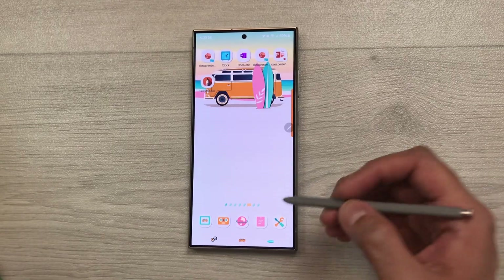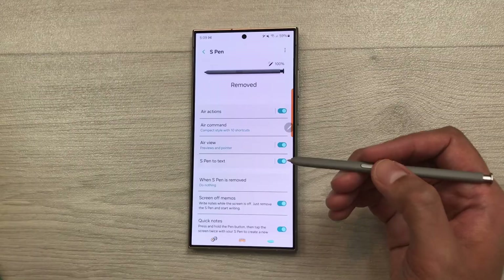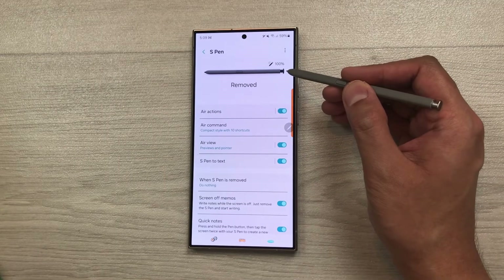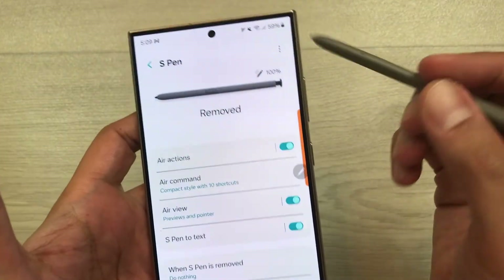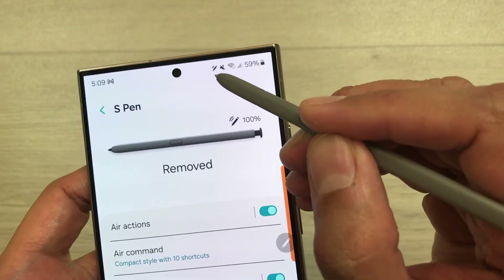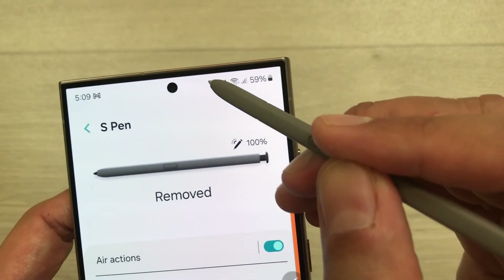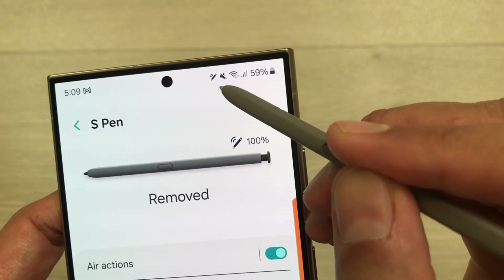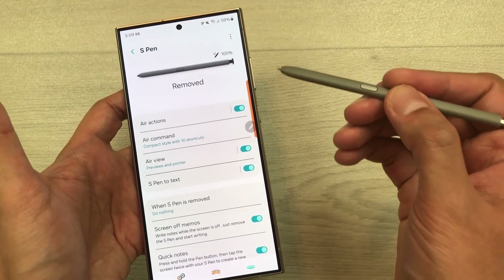To charge your S Pen, insert it inside your phone. It will also show you the charging percentage. Once your S Pen is connected for air actions, it will also show the air action symbol in the top right corner, meaning the S Pen is ready to perform air actions.